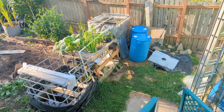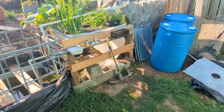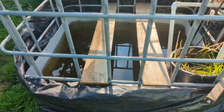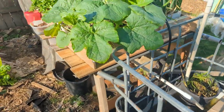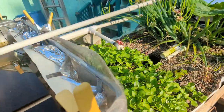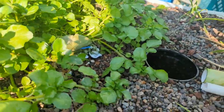Phil here. I wanted to show off my aquaponic system real quick. In its current state, I've currently got a sump tank IBC cut in half, the top turned into a grow bed, and one that I just cut the middle out. And I've got two more that I'm going to be adding on to this system eventually.